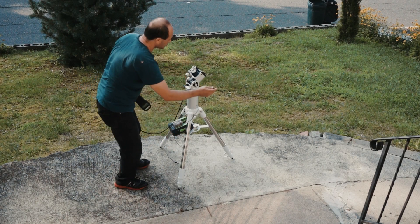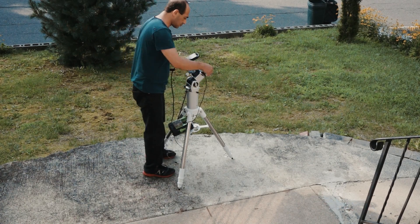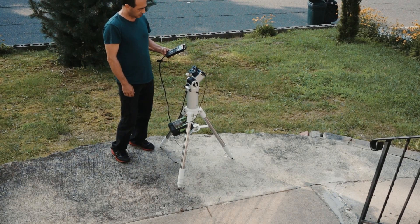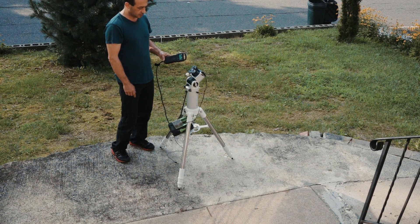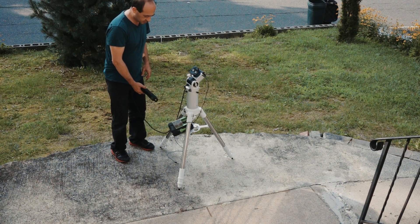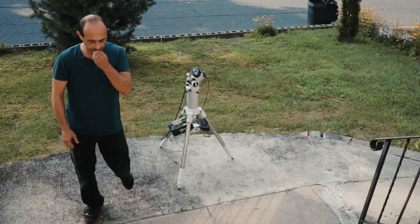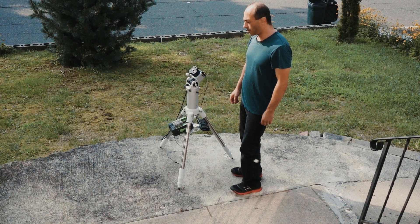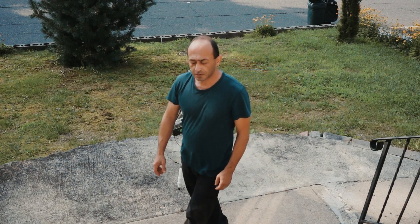That's the hand controller. The hand controller does not necessarily have to be used with the mount. I'm using a portable power supply. The power attachment is a standard 12-volt, 5.5mm by 2.1mm jack.